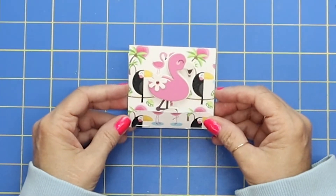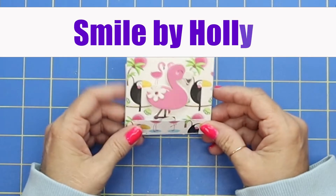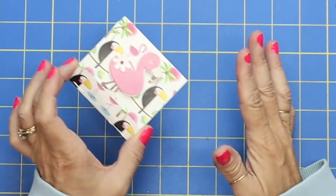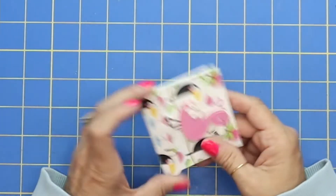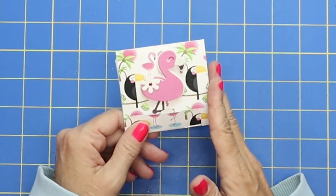Hi crafty friends, it's Holly and welcome back to Smile by Holly. It's great to have you here. Thank you for joining me. So today we're making just a really quick craft — fast, easy, and fun — and we're going to be making some mini matchbook notebooks.